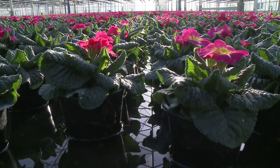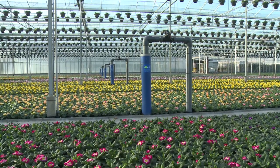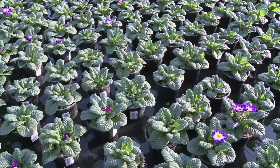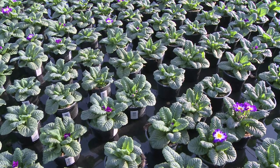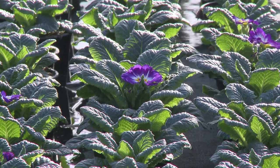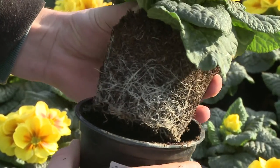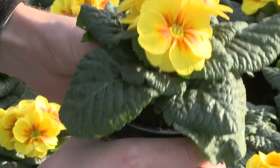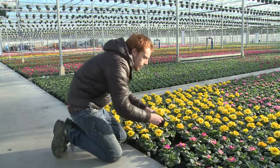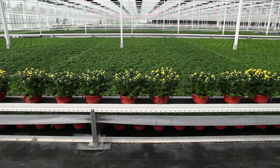A greenhouse full of lovely, vigorous and uniform plants — this is the result of cultivation on an Erfgoed floor. This cultivation floor is the basis of perfect growing conditions in which all plants get the same amount of water. The result is a healthy plant with excellent root penetration and markedly homogeneous growth.